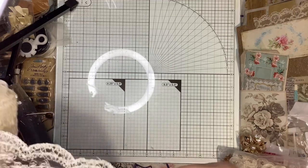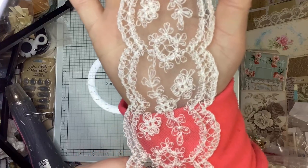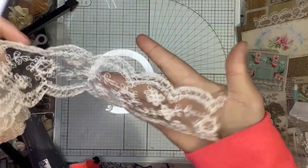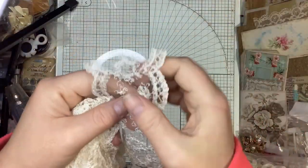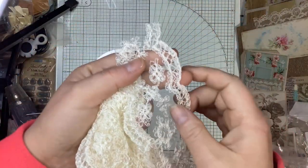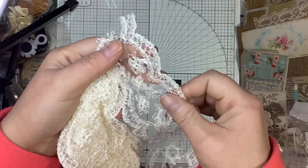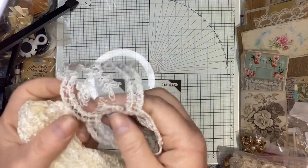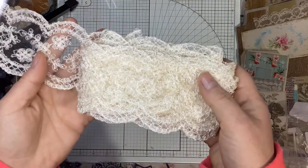Next up is this beauty, and I should have got more of this too. I love it absolutely. You could use this so many ways — it's so delicate, you could just cut it and put it on an edge and nobody would know. This is not a bright white; it's more of a natural white. I'd say this is one of my new faves.